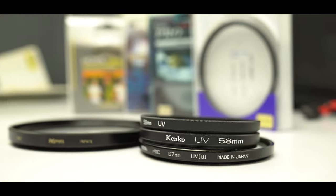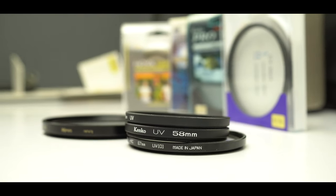I personally don't shoot with UV filters when I'm in a controlled environment, because remember, this is an additional element. Putting an additional element onto your lens will bring down quality. If I shoot outdoors, yes, then I use these filters — but I use very, very high quality filters.